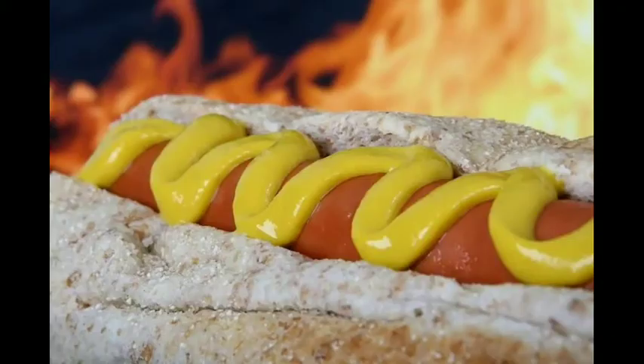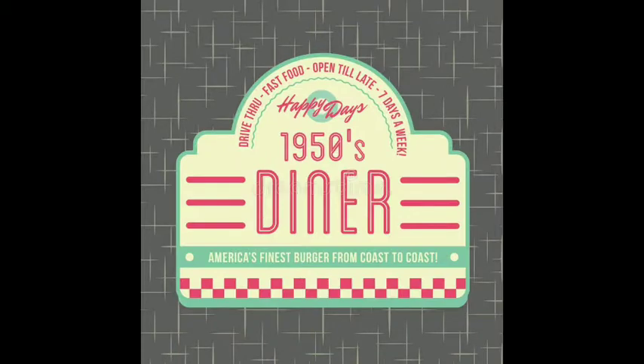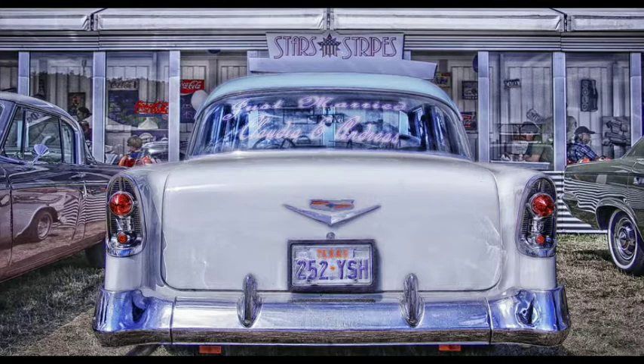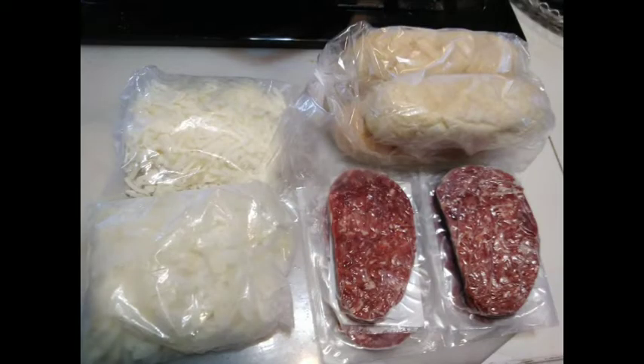I'm preheating my cast-iron skillet and I'm going to cook the ribeye sandwich steaks very fast. The directions say to put them on a hot grill or skillet and leave them there for two minutes without touching them. Two minutes is not a long time, but that's all it takes to cook these steaks on one side. Then flip them over — one more minute and you're ready to put the onions on.